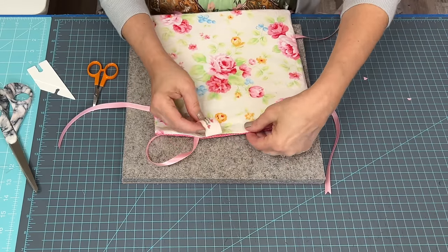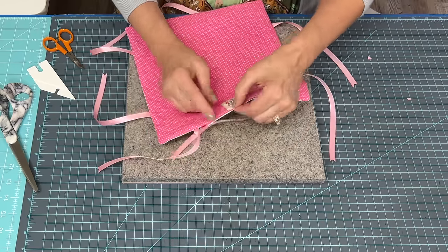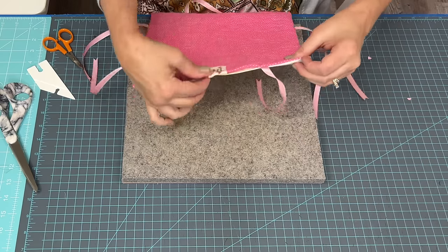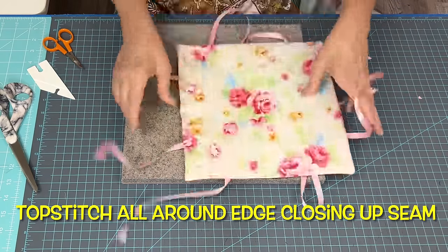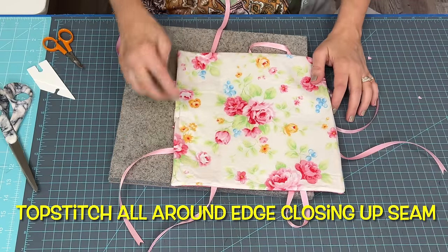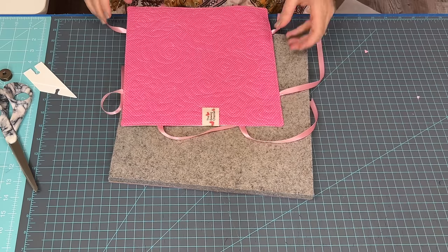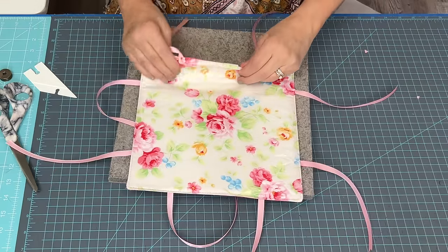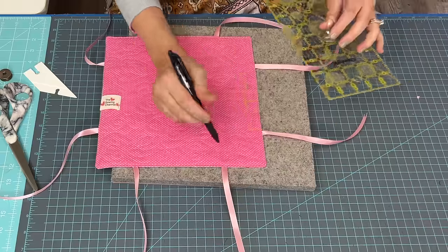If you forget to put your logo tag in like I did, here's an easy fix at the end: toward the opening, just tuck the tag down in there, pin it, and sew across it with a top stitch. Just go along the very edge and top stitch all around - that will catch the tag in there keeping it secure. Here's our basket with my tag - it's not ideal where the tag is or how I would normally do it, but it was a quick fix since I forgot it.